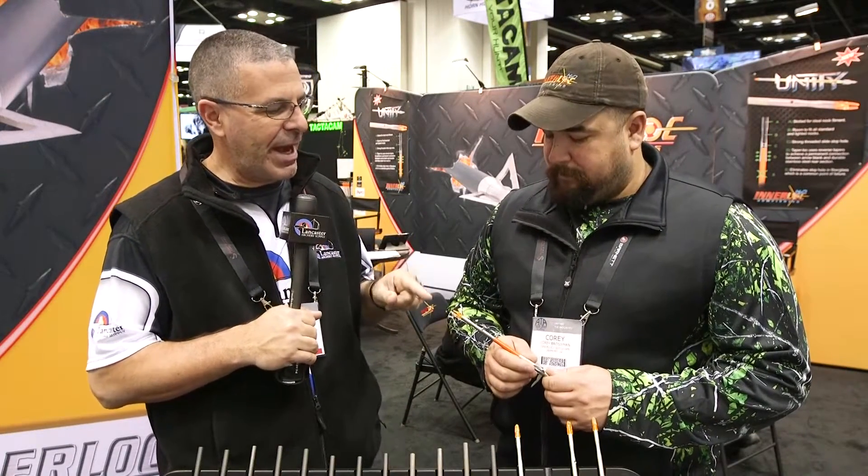Hey everybody, this is PJ Riley from Lancaster Archery here at the ATA Show in Indianapolis. I am at the Innerloc booth with Corey Brossman. Corey's going to tell us about the new Unity Arrow. Corey, what can you tell us about this arrow?